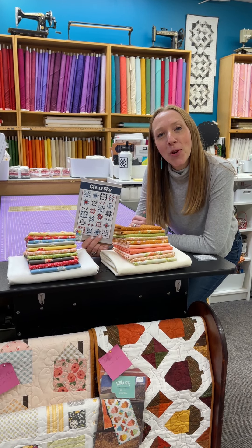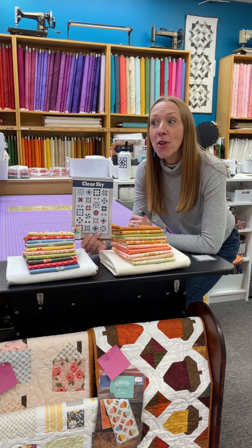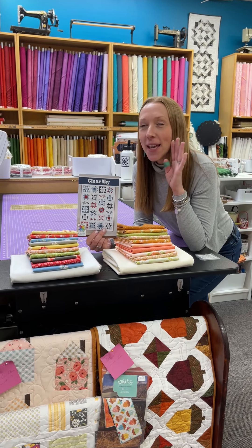Hey guys, welcome to Fresh and Fab Friday at Homegrown, Home Sewn in Cincinnati, Ohio. To kick it off, we are going to talk about the new block of the month. Get excited!